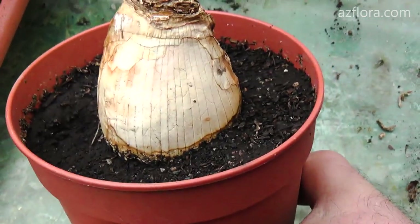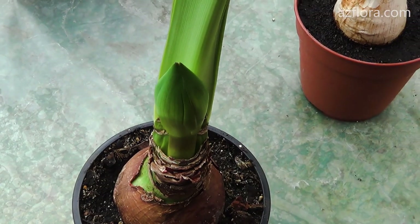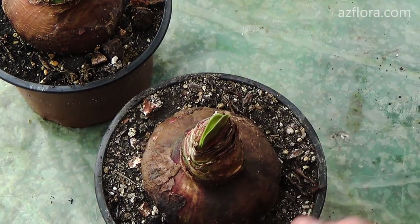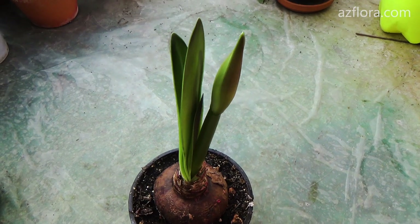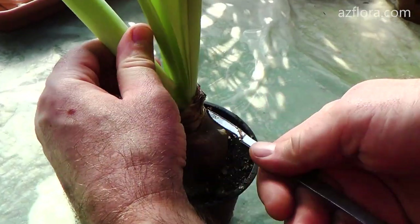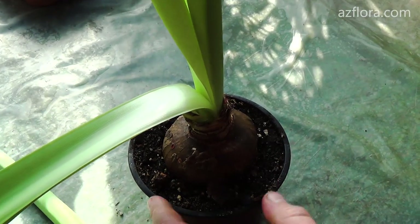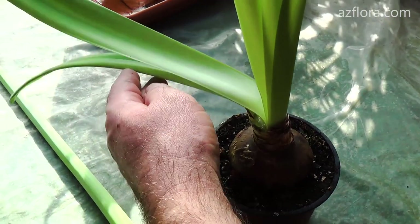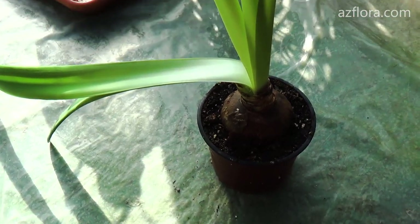The leaves will begin to develop from the top of the bulb very soon. In some hybrids, the flower arrow may develop first. After the end of flowering, remove the flower arrow. The goal of further plant maintenance is to ensure that the plant is able to develop at least three new leaves, thereby preparing for the next year's flowering.